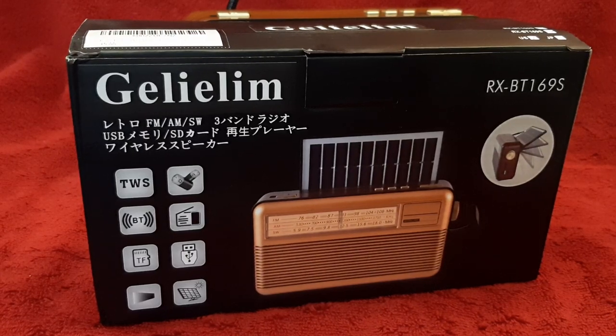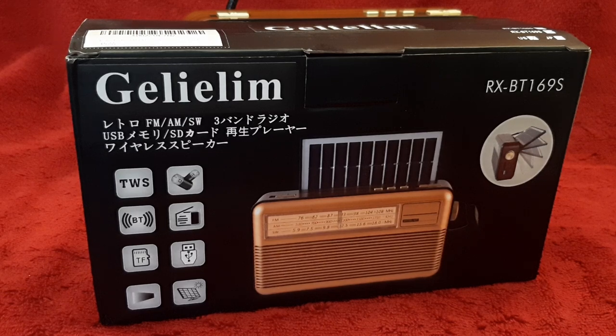Hey, how you doing? This is Tom, and this is Tom's Radio Room Show, and I got a brand new radio to show you.